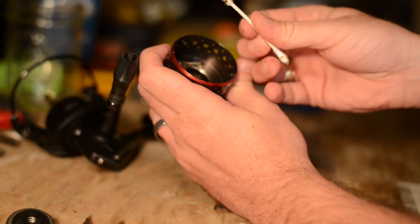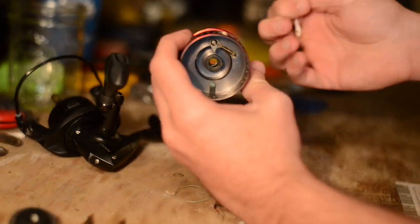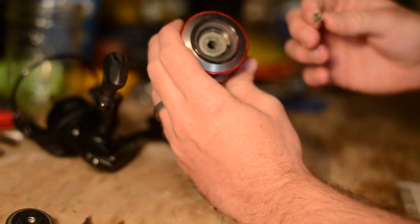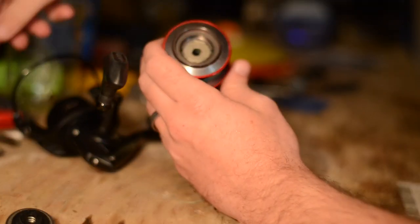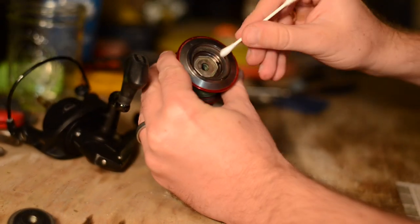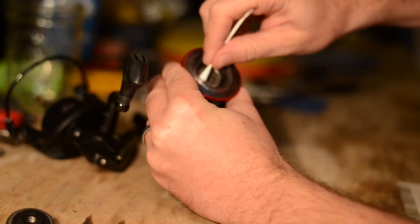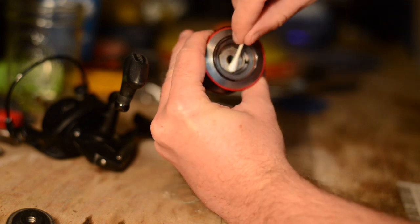There's a little spring in there — just make sure you get all that grease off. As you can see, it was clean earlier and look how dirty it is now. This is really your deep clean that you perform once a year and it's going to help with the longevity of the reel. Then flip it over and wipe down this top part as well, getting all that grime off.